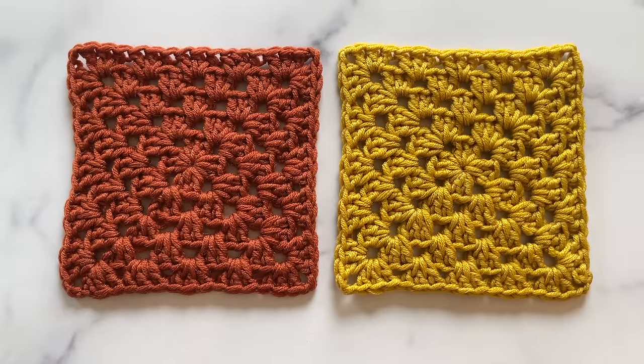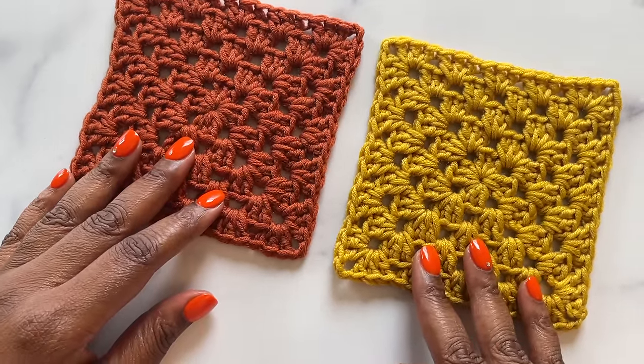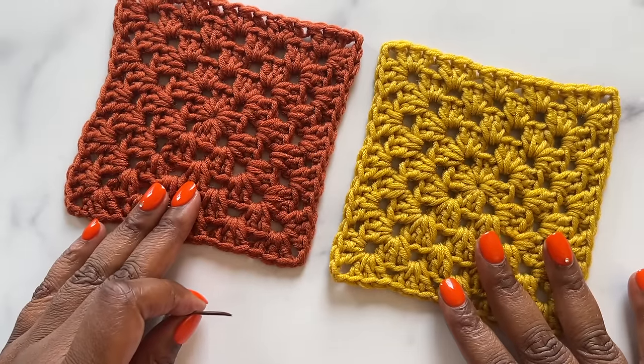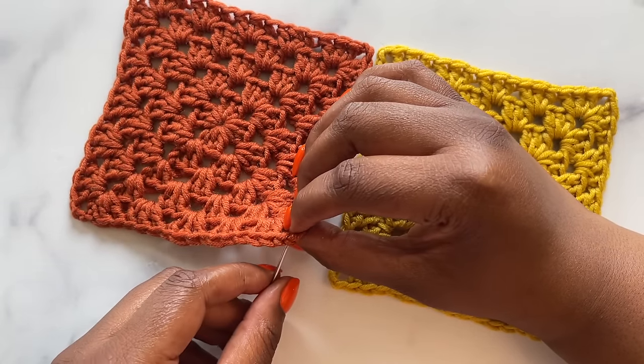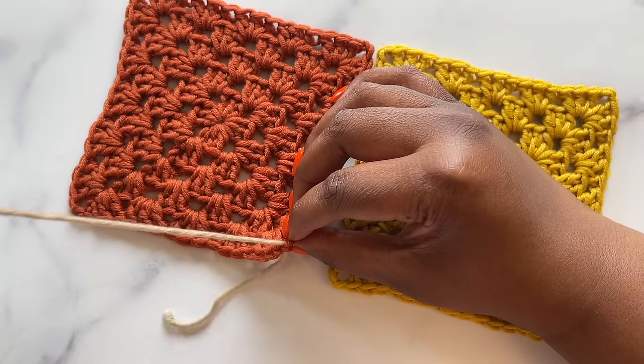Next is the mattress stitch seam. Begin with a length of yarn that is three times the length of the seam and thread it onto a tapestry needle. Lay your crochet with the right sides facing up and the seams next to each other. Thread the needle through the stitch at the bottom corner of the first square, then do the same for the bottom stitch at the corner of the second square.